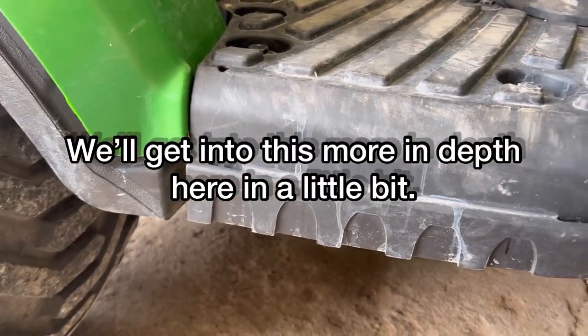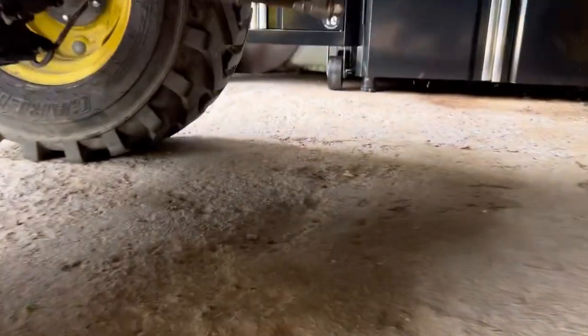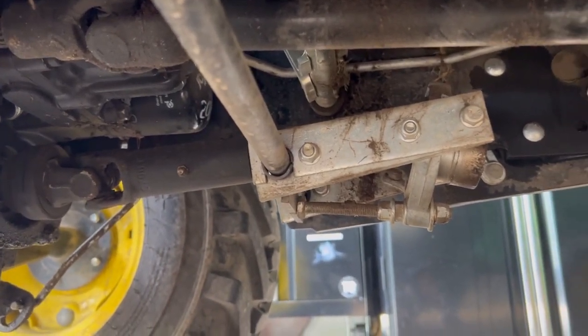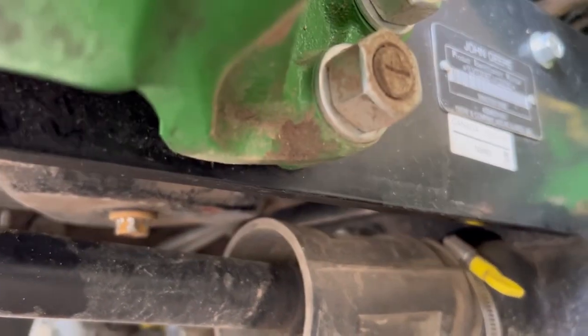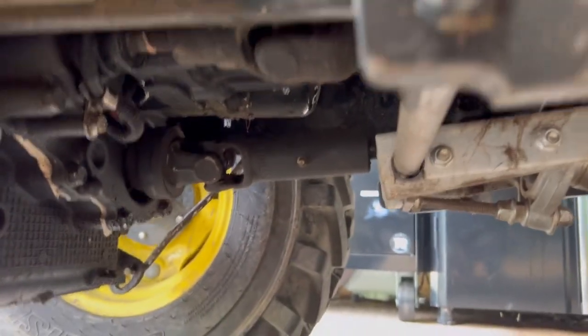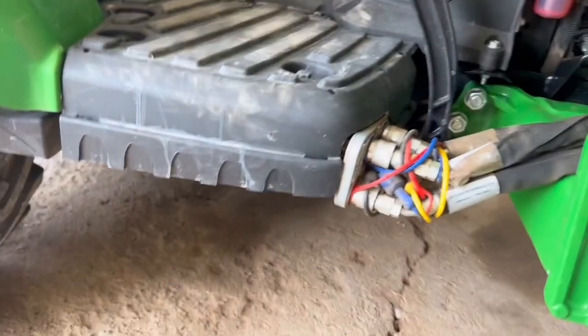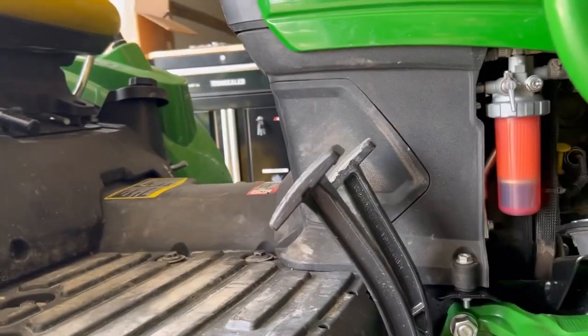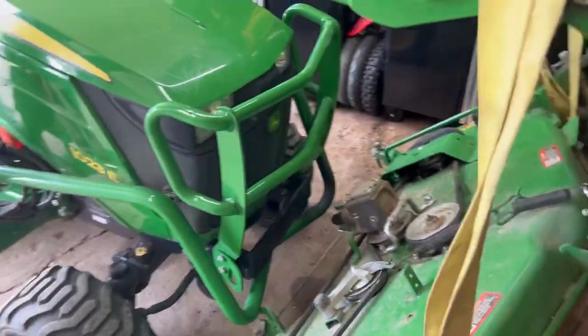This tractor is hydro, but I have that written down for those with the older drive-shaft style. There are three grease zerks on the mid-PTO to the mower deck — right there on that PTO, there's three. Then on the other drive shaft you have to take the cover off and there's one, and then once you get under there you'll see there's one more. That's about it for maintenance until we get to changing the hydraulic filter and the engine oil.